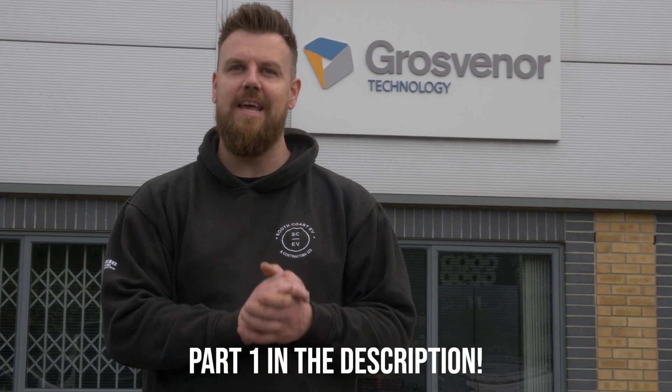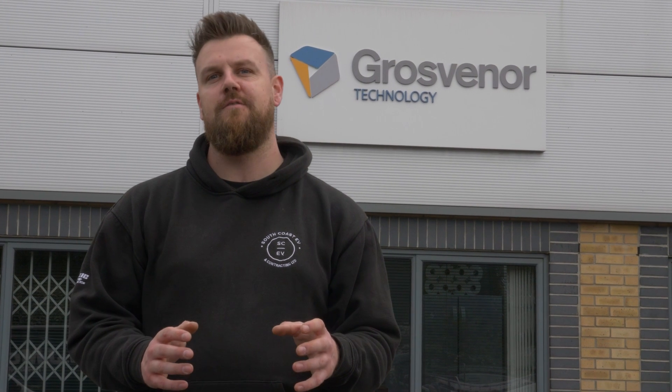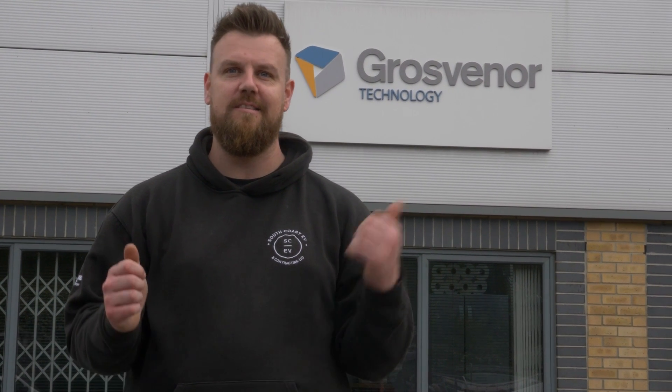Welcome back to part two of the video, where today we're going to be running all the ducts and cabling out to the vehicle chargers and getting them mounted over the next couple of days. So without further ado, let's get into it.